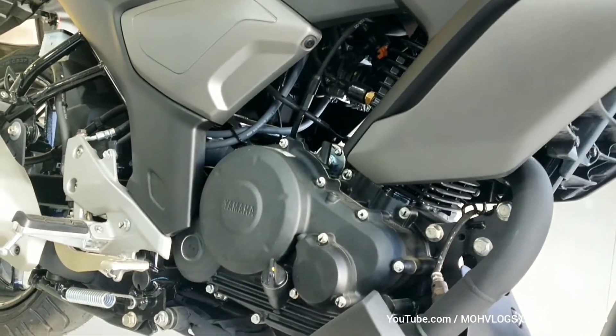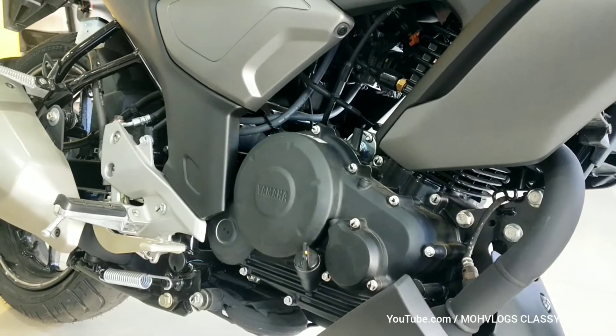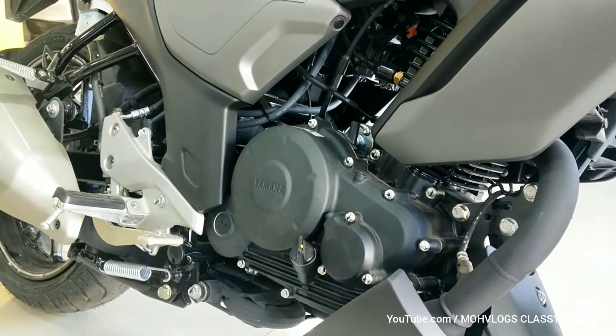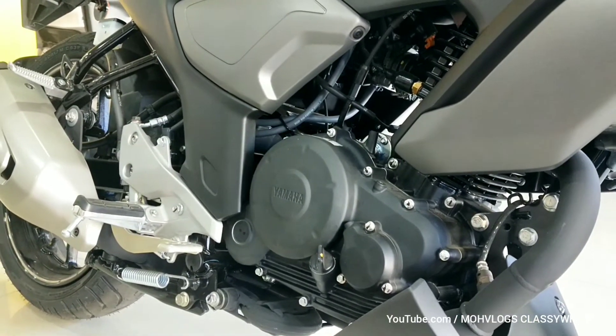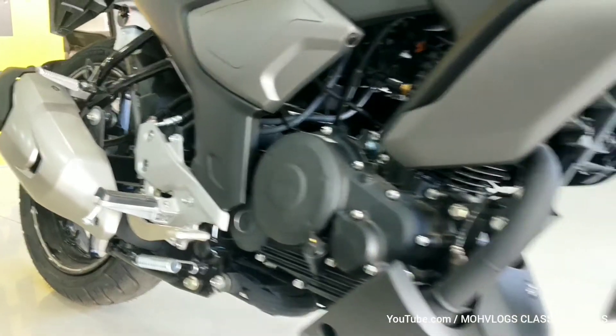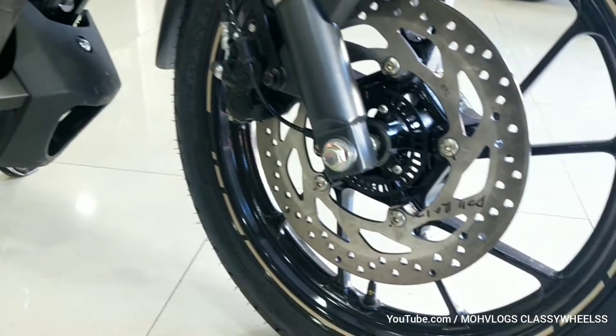This is the air-cooled 4-stroke single cylinder BS6 engine producing 12.4 horsepower and 13.6 Nm of torque, paired with a 5-speed gearbox. The full tank capacity is 13.6 liters. Here is also the engine protector and the 282mm disc plate.